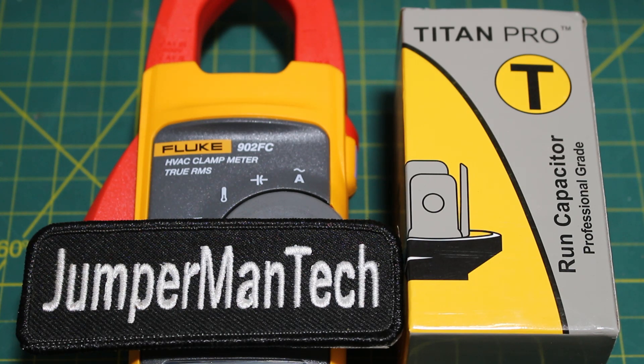Today we're going to go over dual capacitors. If you find this video interesting or helpful, please drop a like, comment, and subscribe as I come out with new videos every week. Let's get straight into it.